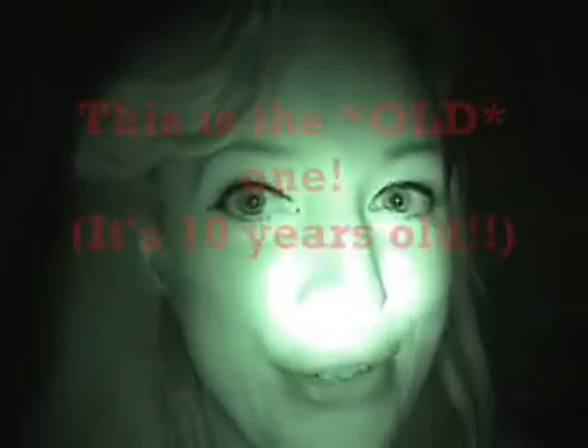Okay guys, so here's my first camera. It is my older camera — it's the Sony Handycam, the DCR-TRV120 version. That's the model. And as you can see, the brightness on this is pretty, pretty strong. Very good. We're going to go ahead and turn our camera around so you can get an idea of how strong this beam actually is.